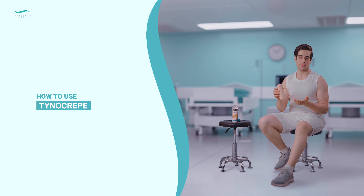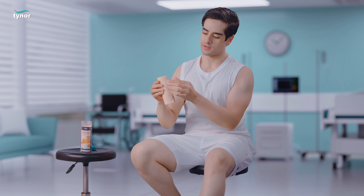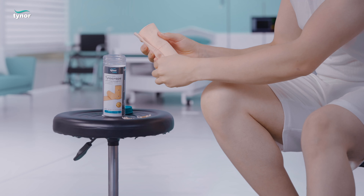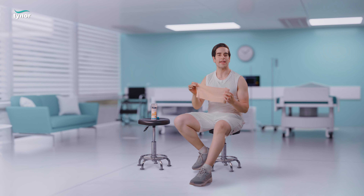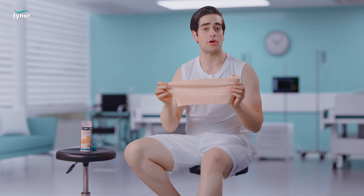Now let me show you how to use the product. Unclip the product before use. Begin wrapping the bandage tightly at the bottom of the knee, hold the loose end in one hand, and use the other hand to wrap the bandage in a circular motion.